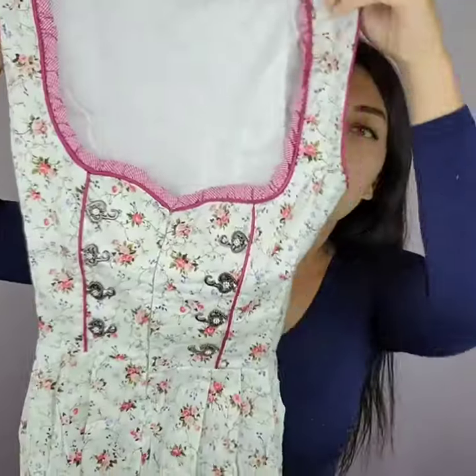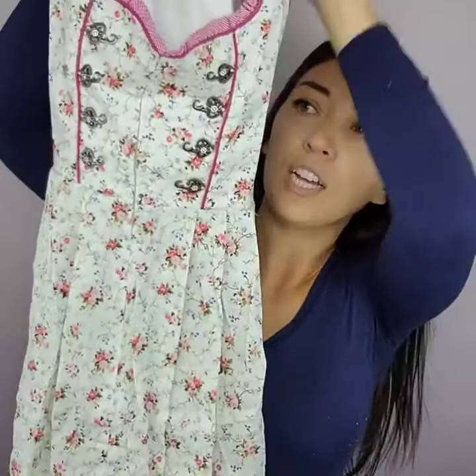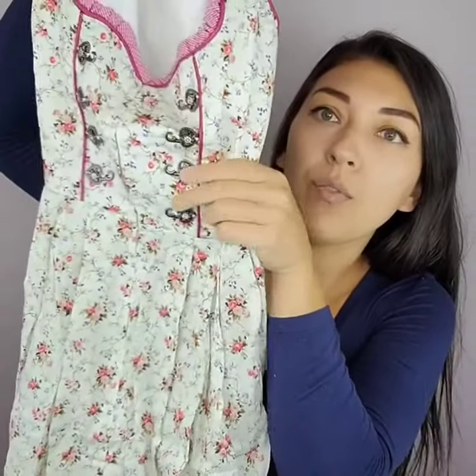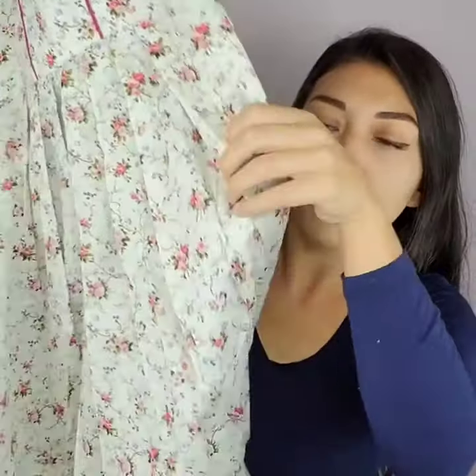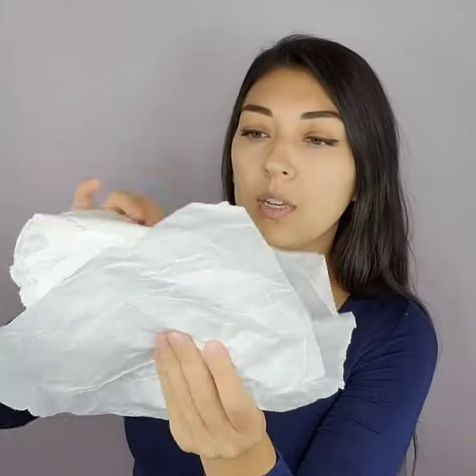It comes with a few different parts. First, we have the front, which is actually ribbed. You can feel the corset inside. There is a zipper down the front, and then at the end, we have a little ruffle second piece.